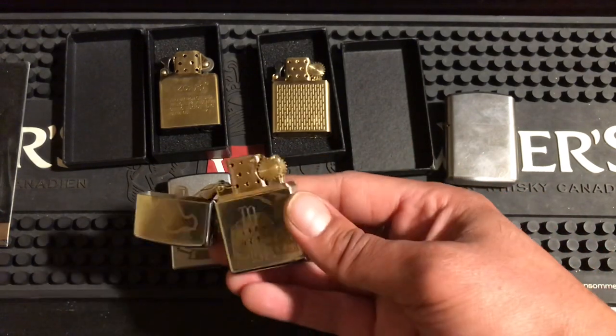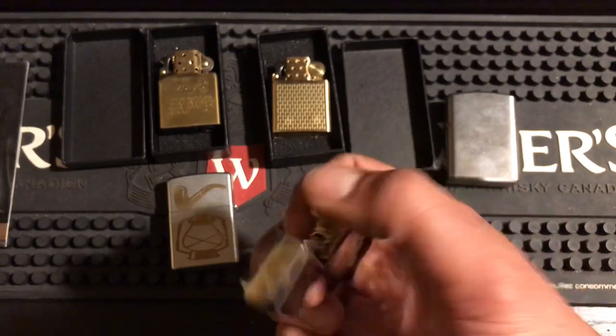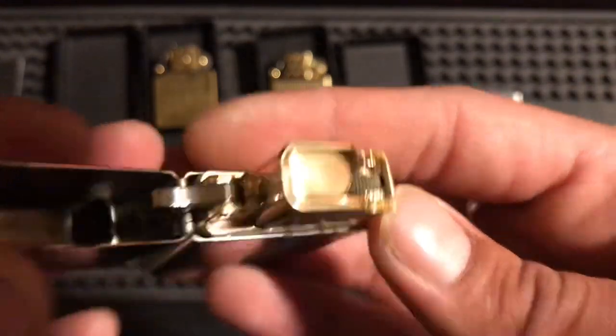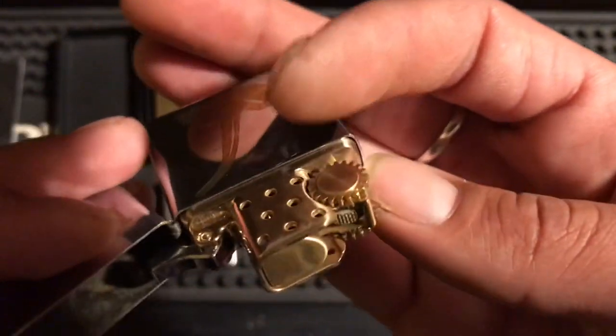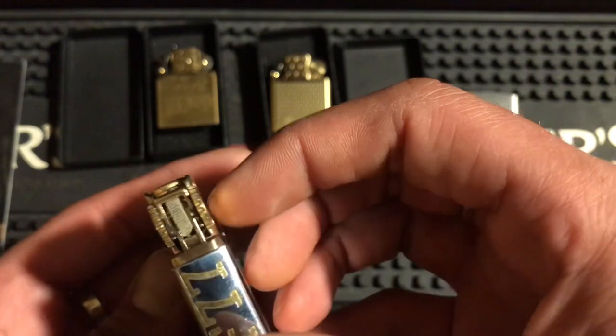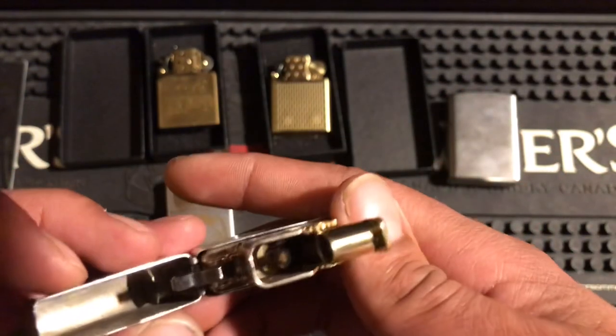As far as wear and tear, it doesn't really have a lot of scratches — not a lot of wear-off, not a lot of anything. This thing is looking pretty good after heavy use. You can see the flint wheel is dirtier than the rest of it, but overall I'm really liking it.